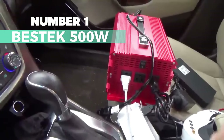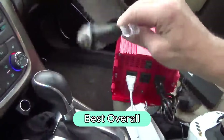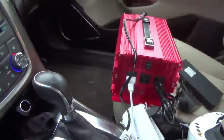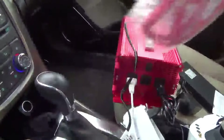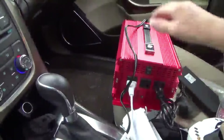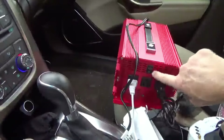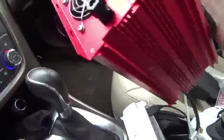Number 1: Bestek 500W. Here's my top pick for the best overall. This one's special — a pure sine wave inverter delivering the same smooth AC power waveform as your home grid. Perfect for sensitive electronics, off-grid systems, and strong inductive loads. Less interference with radios and communication gear, and highly recommended for long battery life. Hook it up easily through the cigarette lighter plug or directly to the car battery. With two AC outlets and two USB ports, it's a versatile powerhouse for your 110V devices.